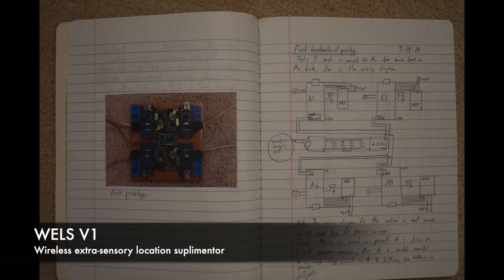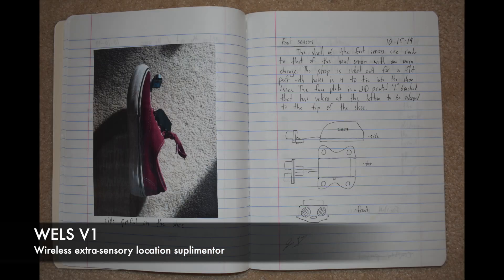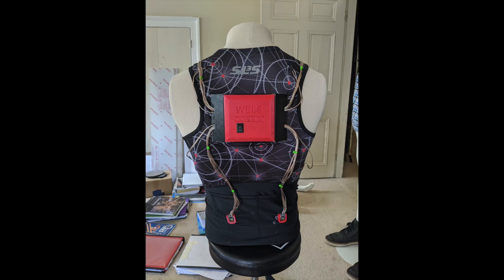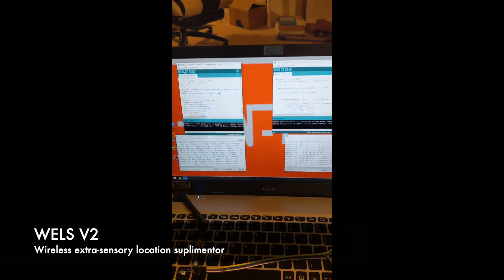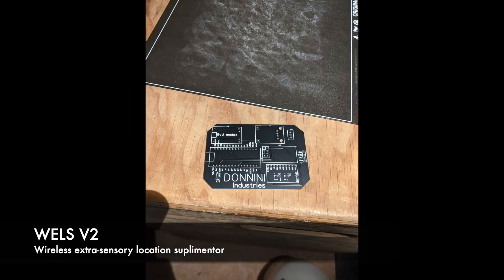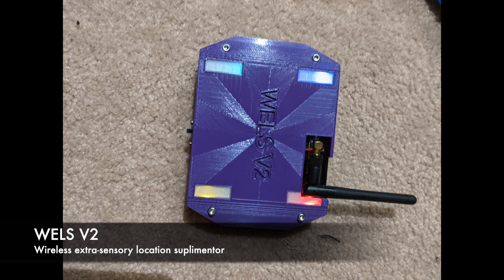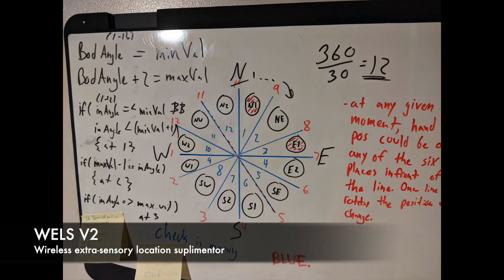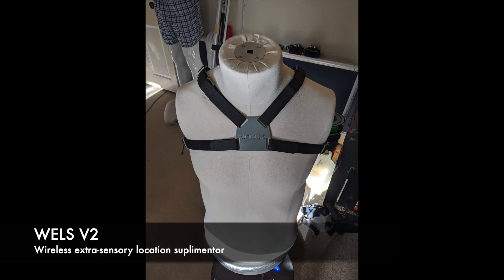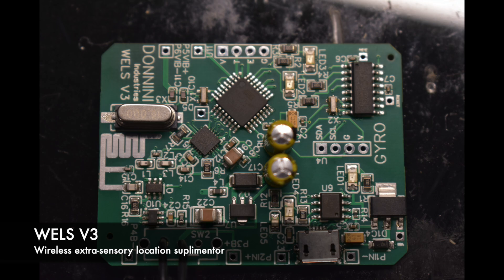The next version would have four distance sensors on the user's hands and feet that wirelessly communicate with the receivers on the user's back with four corresponding vibrators. I called the project the Wireless Extrasensory Location Supplementor, or WELLS for short. I now wanted to track the position of the sensors around the body and change the location of the vibrators accordingly. I decided the best way to do this was with magnetometers and gyroscopes. Then I designed a custom circuit board to further reduce the size of the sensors.